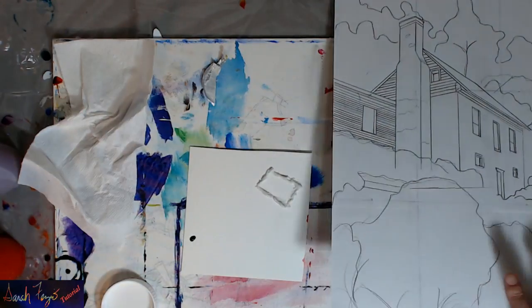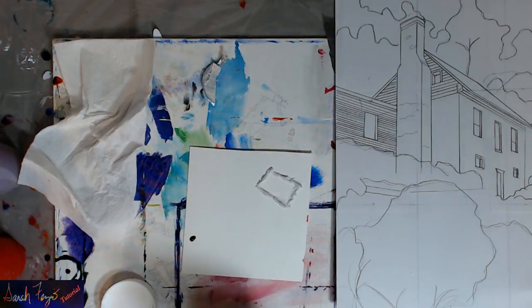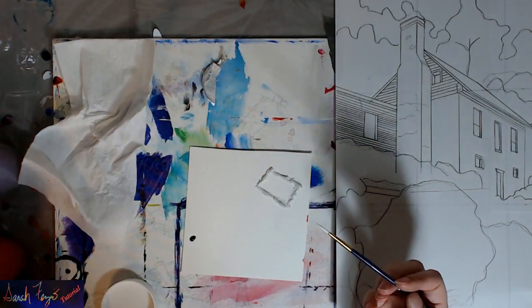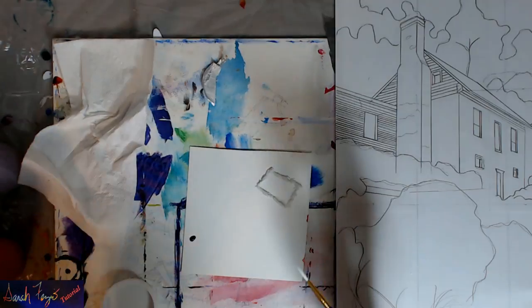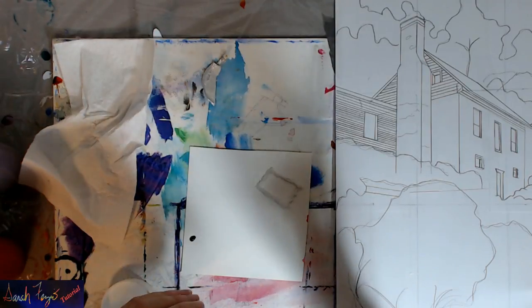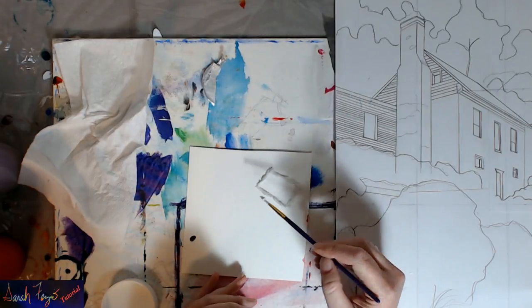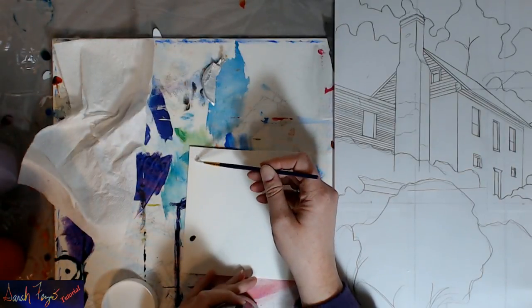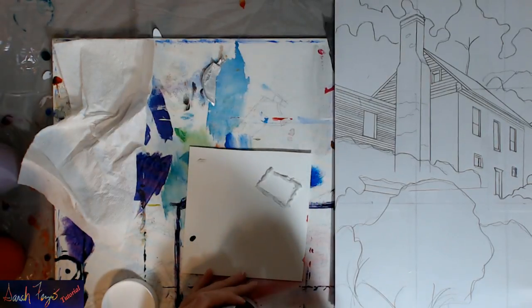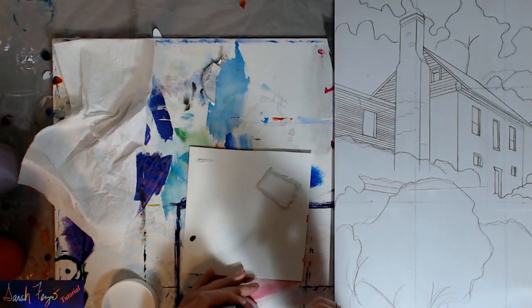I'm kind of afraid to use one of my good brushes because it may ruin it, so I'll use this little Lo Cornell number four round that came in a value pack from Michael's. I'm just going to see what happens when I mess with it — and it's not coming off my brush. This is not going to work either.